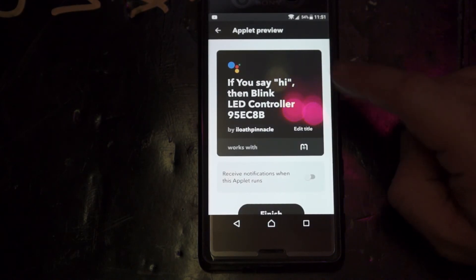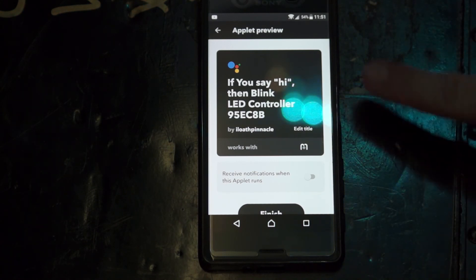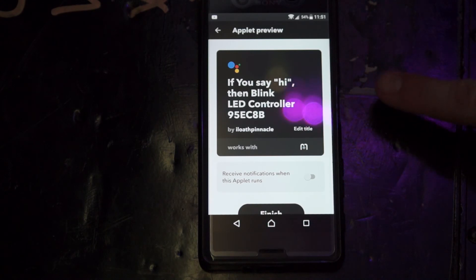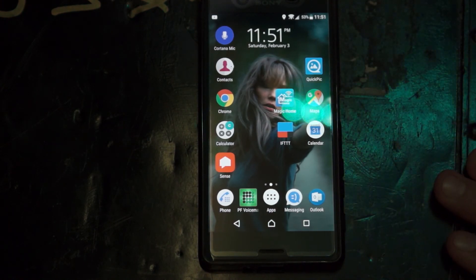So now I've created this new rule. Granted, you have to have the Google Assistant installed to be able to do this. Just because your phone responds when you say 'Okay Google' does not mean that you have the Google Assistant app. So make sure you download the Google Assistant.